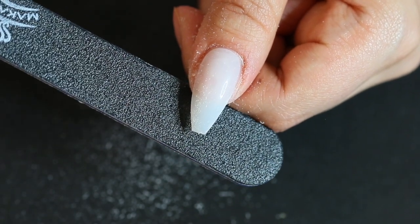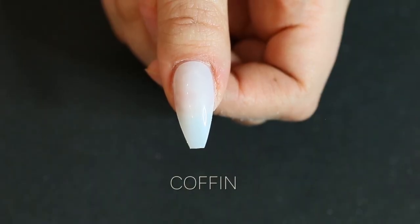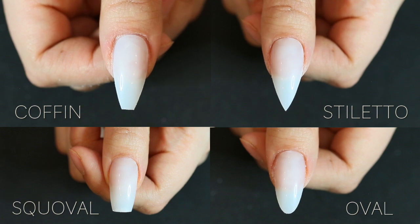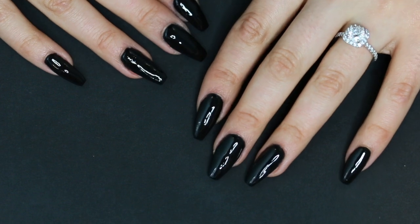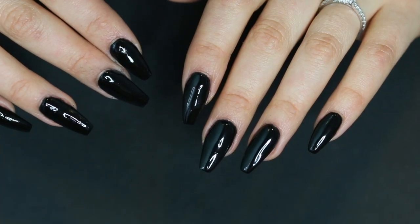Coffin is for sure my favorite style of nail — I think it looks so beautiful. Let me know in the comments which style was your favorite. I think I covered all of the most popular ones. I actually did my nails in a coffin style today in a black dipping powder, which is so beautiful. If you guys like this tutorial, I'll leave a dip powder tutorial I did last week down below. Thanks for watching, guys — I'll see you in my next video. Bye bye!